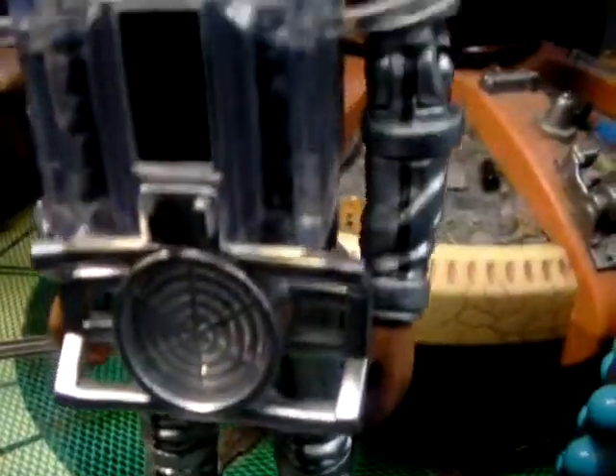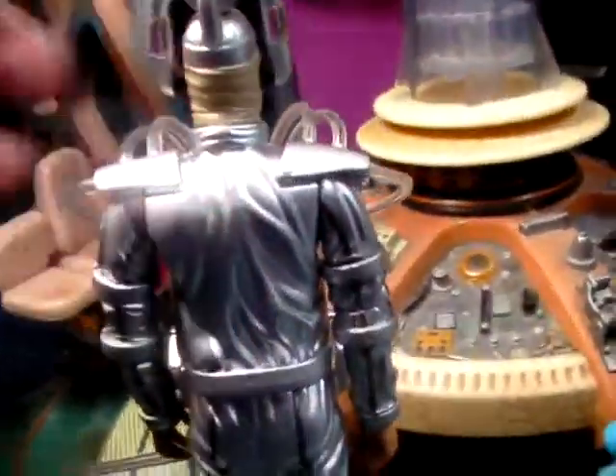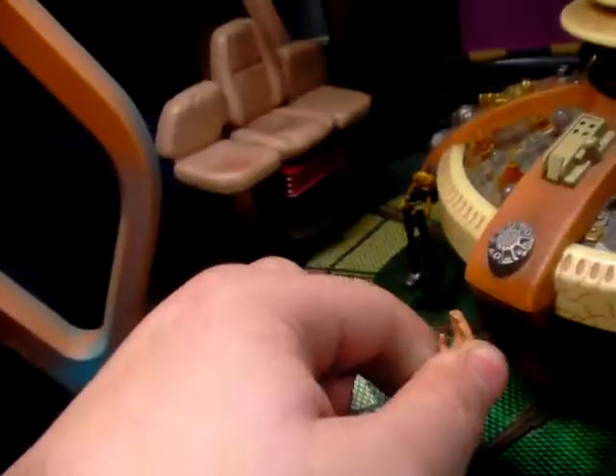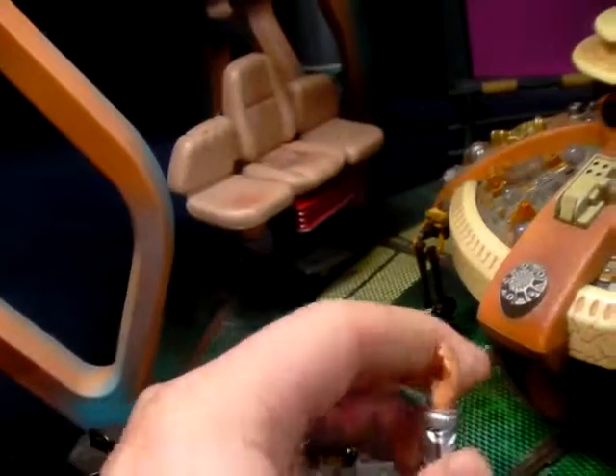We have here the 10th Planet Cyberman. Basic detail - the boots, the mask, the headpiece, the chest unit, the still hands, and the back with all the creases, wrinkle effects and tubes leading to his shoulder pads, which are see-through. Articulation is standard: full 360 head, arms can go out but not too far because of the tubes, hands can do full 360, in at the knee joints, and the feet can move a bit. It's basically an exact replica of all the other 10th Planet Cybermen.